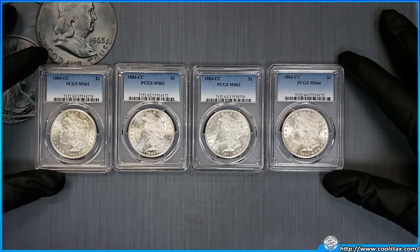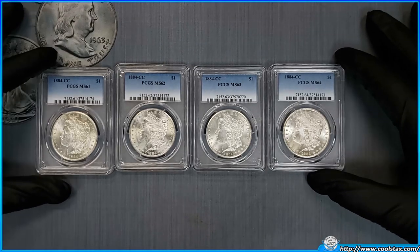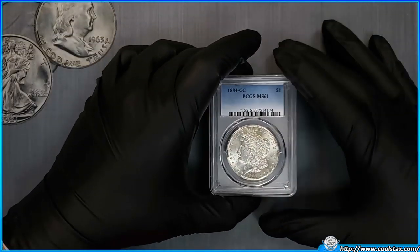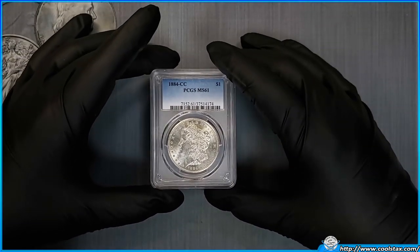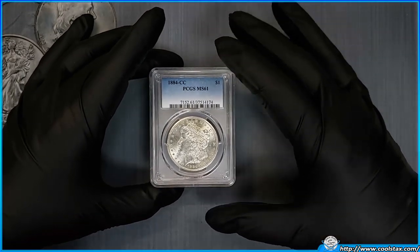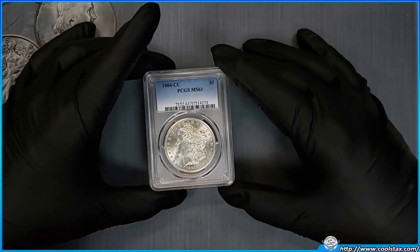I do realize that if you study these coins before we show them under the camera you can probably recognize some of the scratches, but don't do that. Let's have some fun and see if you can tell the difference. Let's take a look at each coin up close and personal and see if you can figure out why, for example, this one was a 61 and this one was a 62.